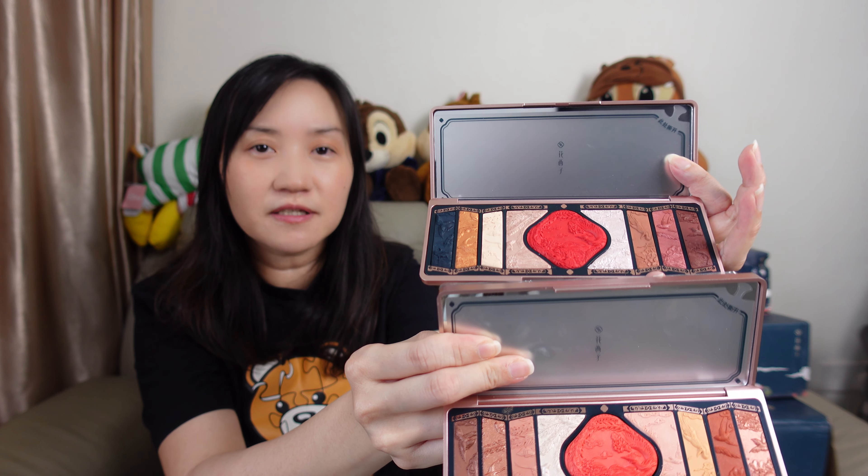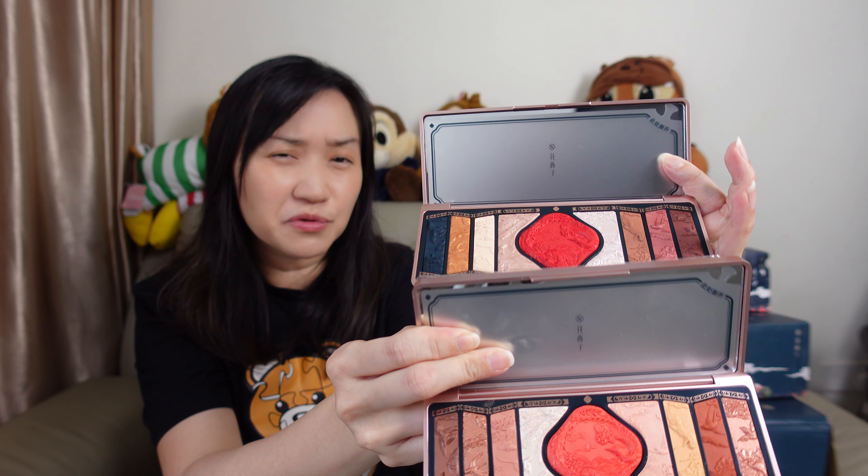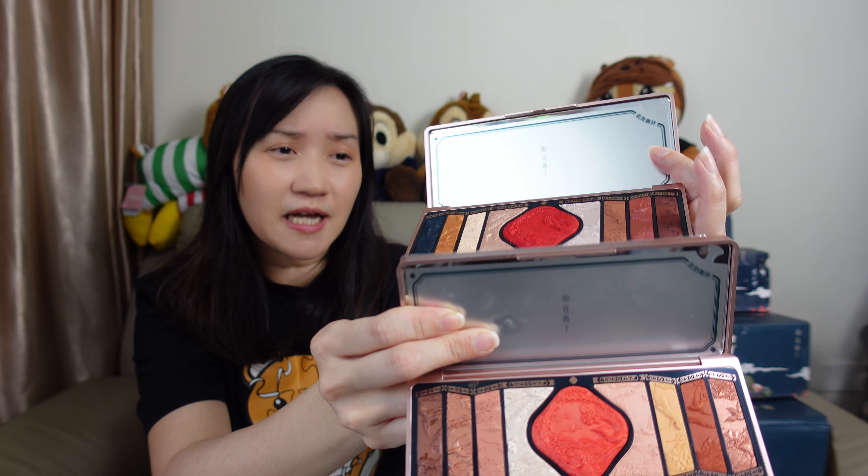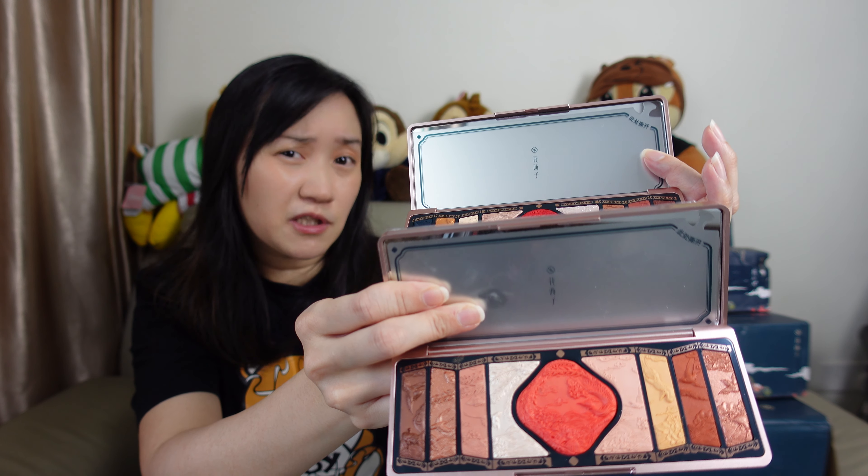And again, because they have these pretty carvings on the eyeshadow palette, I'm not sure whether I really will be using it. The reason why I bought this second one is because I was thinking I most probably won't use the first one, so I bought the second one. But now I'm not sure if I'm going to use the second one as well.